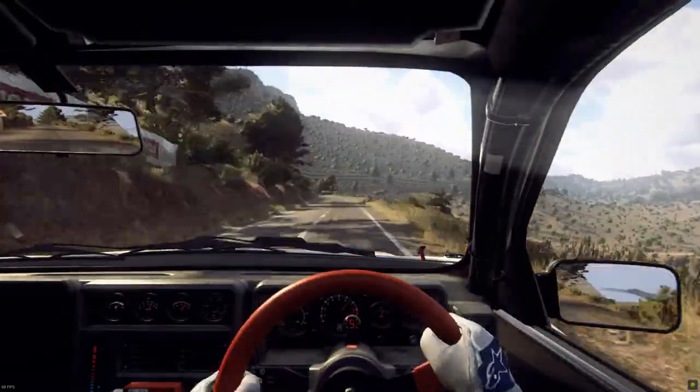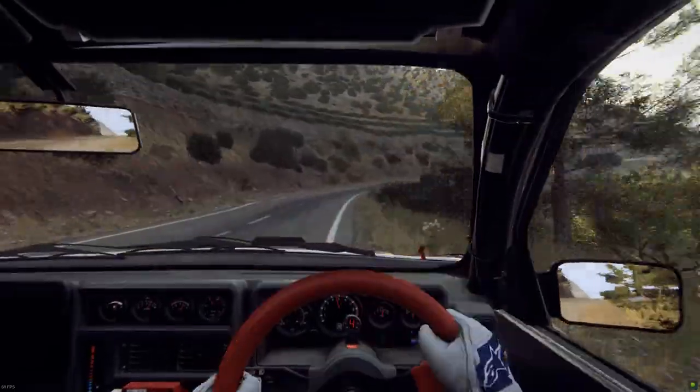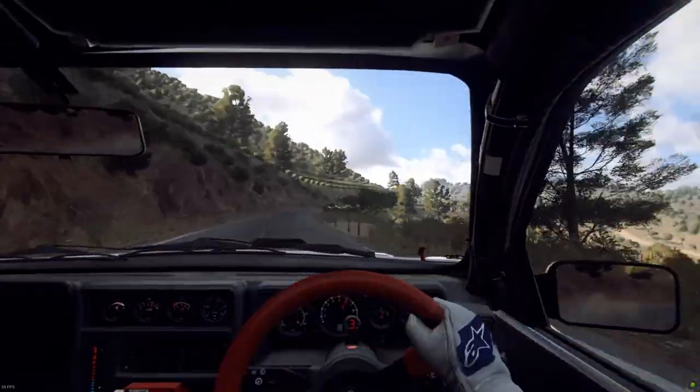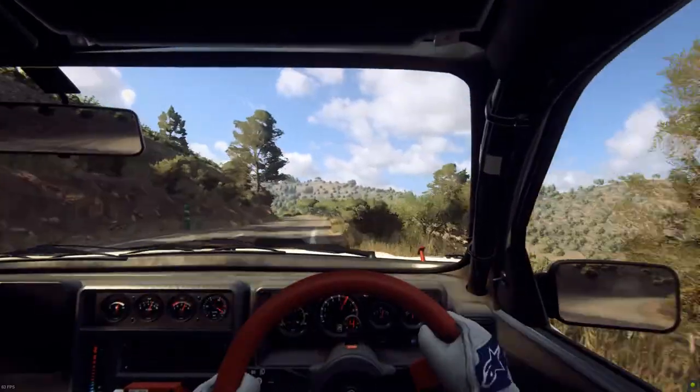150, 6 left, 50, 4 right, opens 6, extra long, tightens over crest at pole, 4 left, extra long.